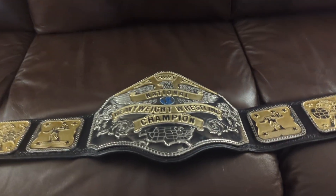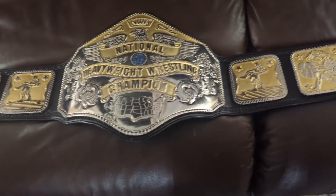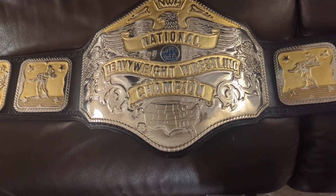All right, so another relay complete — this is an NWA National Championship belt, one I've never done before. I've done a lot of similar ones, a lot of Hogan 85s and stuff like that, but this one was unique for a few reasons.